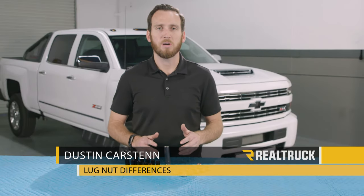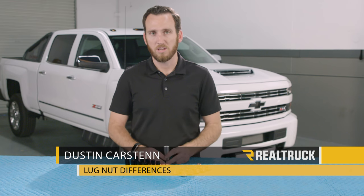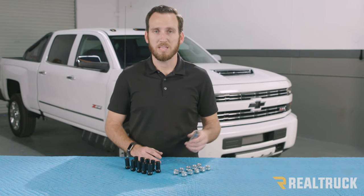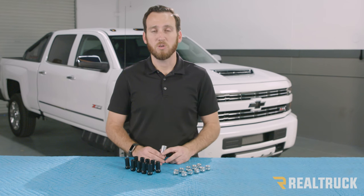Hey guys, it's Dustin with RealTruck, and today I want to talk to you a little bit about lug nuts. Most aftermarket wheels do require an aftermarket lug nut to be installed correctly, and there are going to be a few options you can choose from.